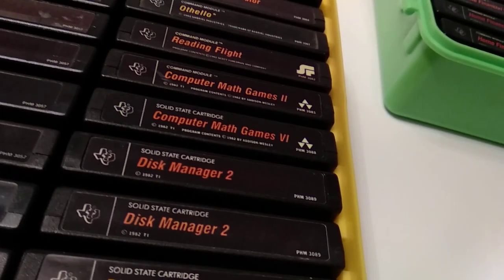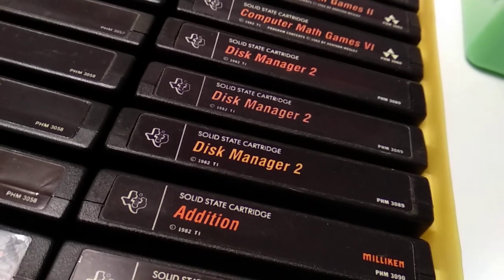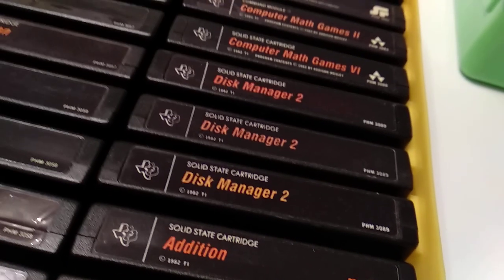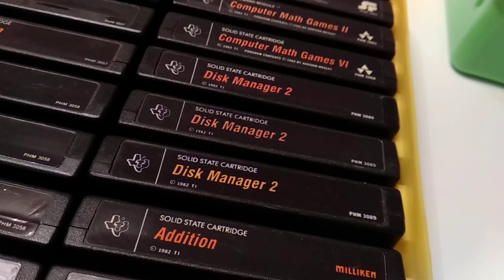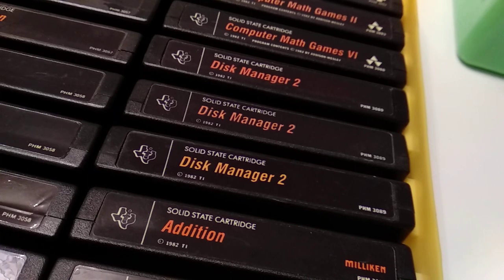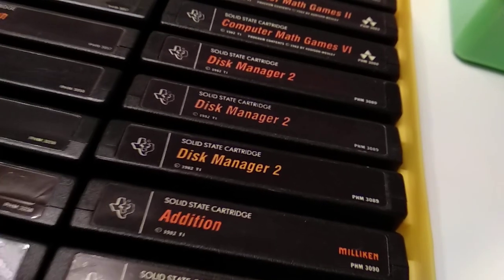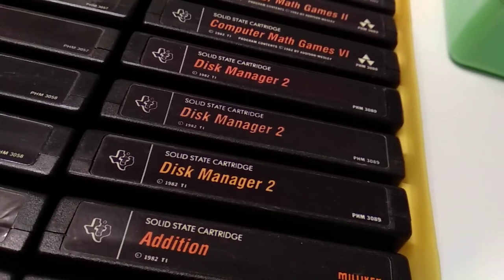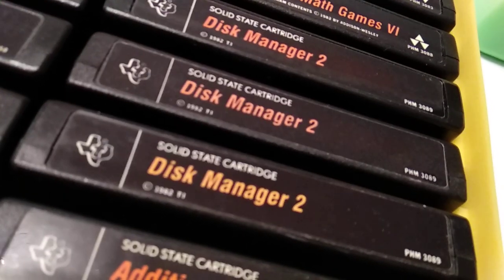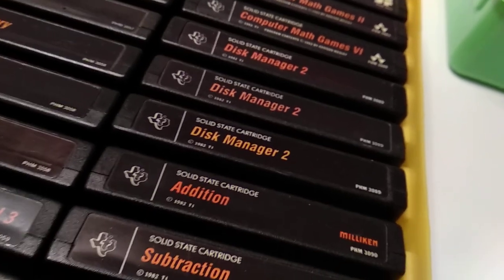There is also a number 3, but that was not released for the classic label — it's in the green modern label set. Disc Manager 2 was also not released as a standalone cartridge but was bundled with the disk controller for the PEB (Peripheral Expansion Box). Besides all features of Disc Manager 1, it adds double density support — it can format and read double density disks. There is also a Disc Manager 3 that was developed; there are some prototypes that include features for the Hexbus disk controller, but it never saw a release beyond prototypes from the labs.